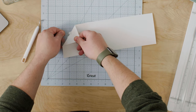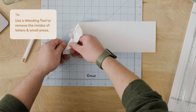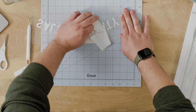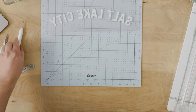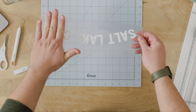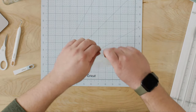As you start to remove this material, you will see your design start to reveal. Now we have our design fully weeded. Because we mirrored it, when you actually show the side on which you're going to press, it looks correct. That's because what was the backer is actually going to be the protective layer between the heat press and the material applying to the design.